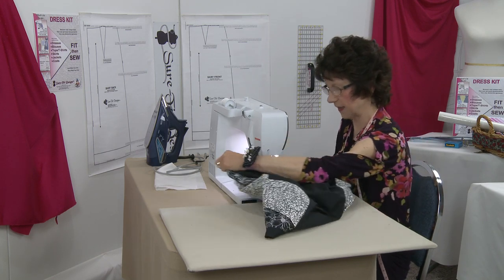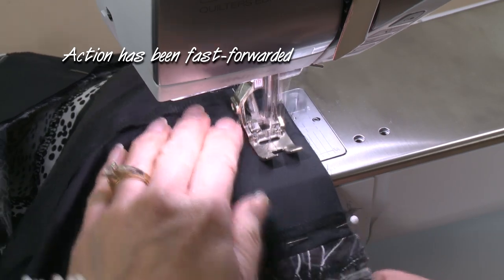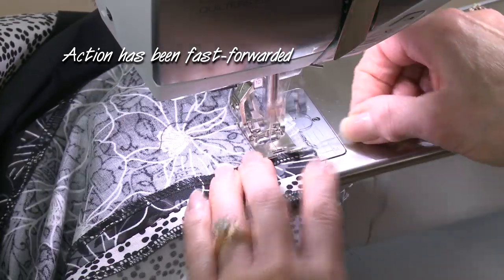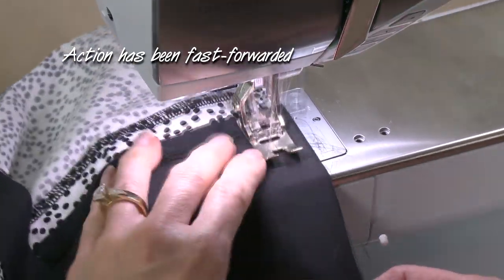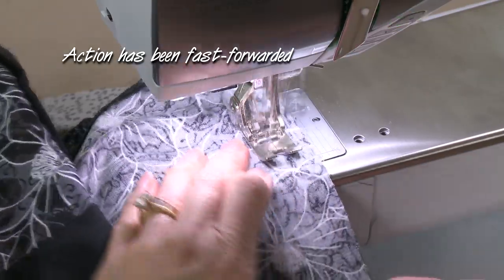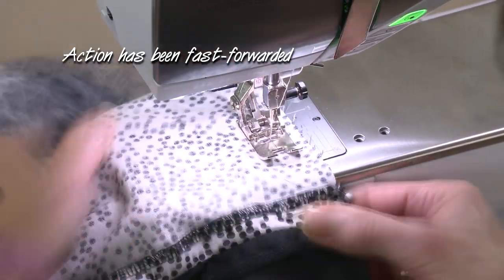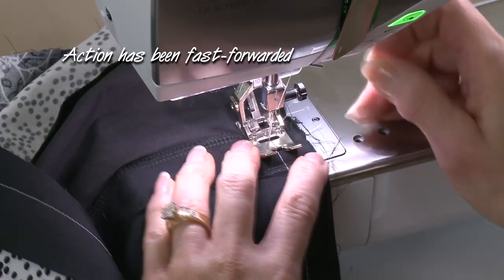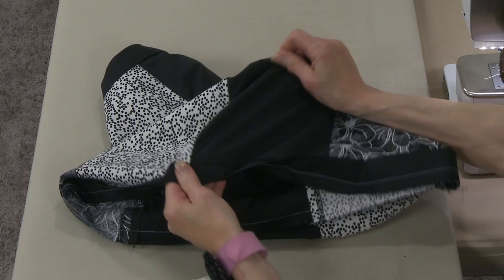All that lined up pretty well — time to take it to the sewing machine. I'm going to do a five-eighths inch seam allowance. The skirt band is on and the seam allowance will be pressed to the inside.